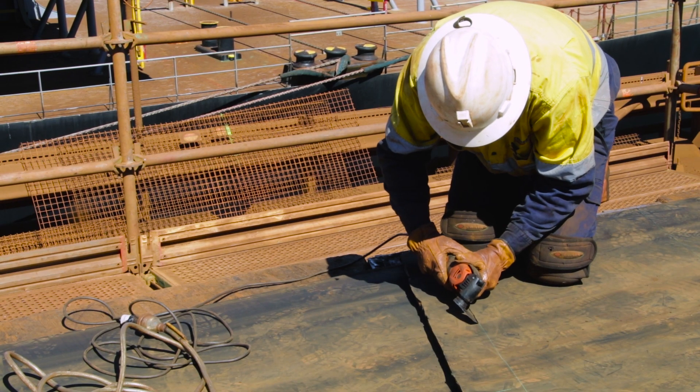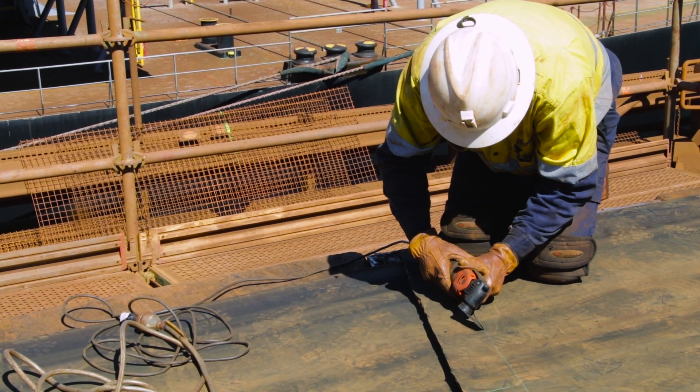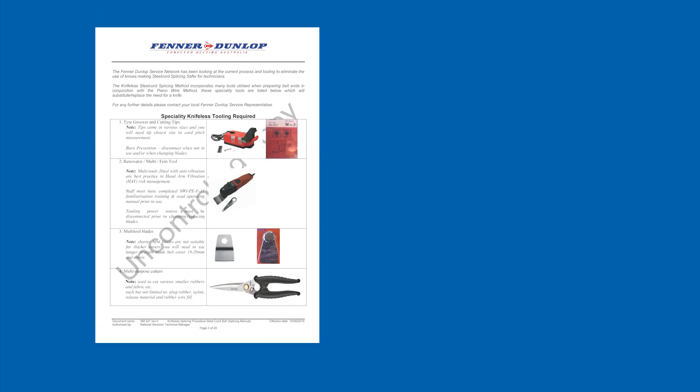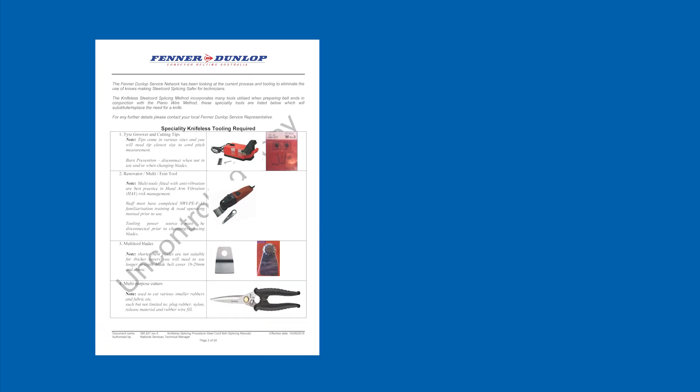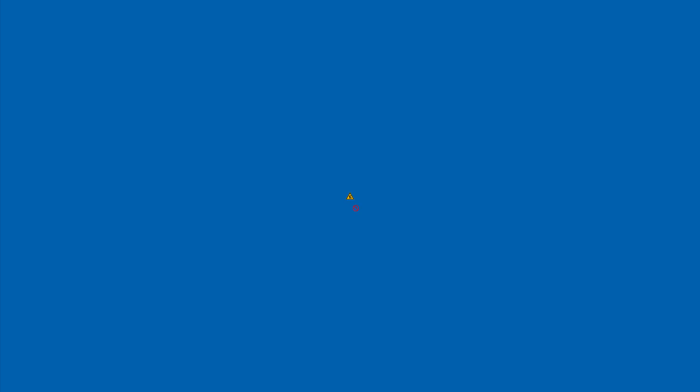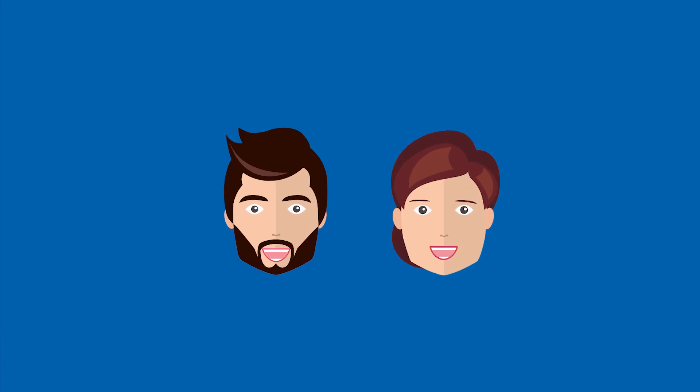The new knifeless splicing method has eliminated the use of traditional splicing knives to make steel cord splicing safer for our technicians. The new specialty tools introduced to replace these knives not only make it safer by eliminating line of fire injuries, they have the added benefit of requiring less force, which opens belt splicing up to a more diverse workforce.